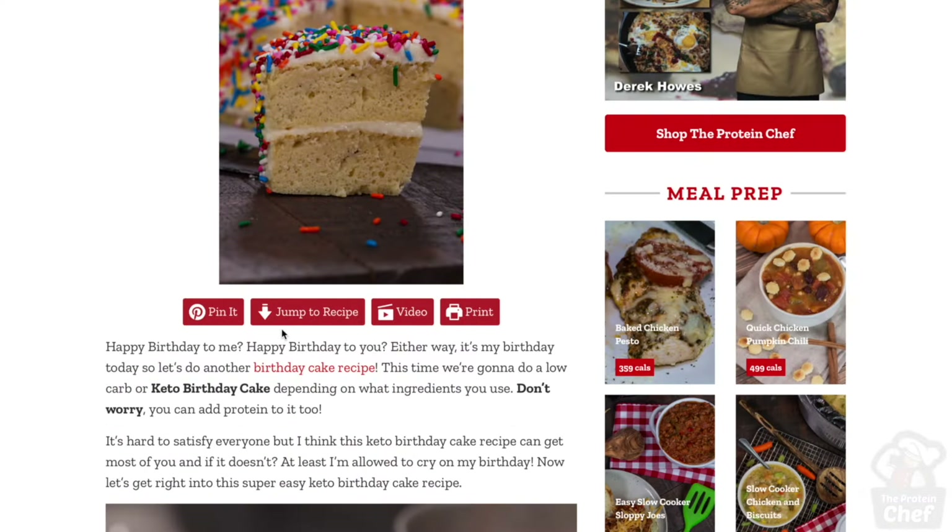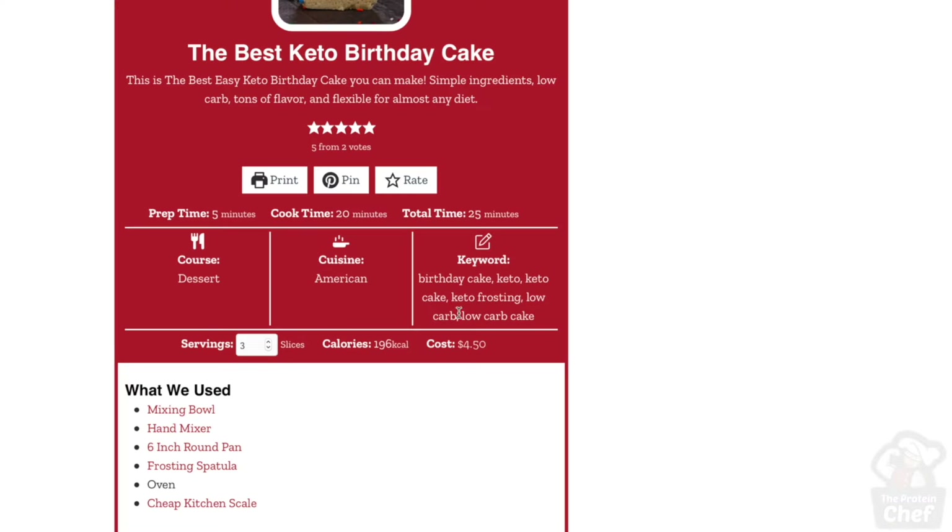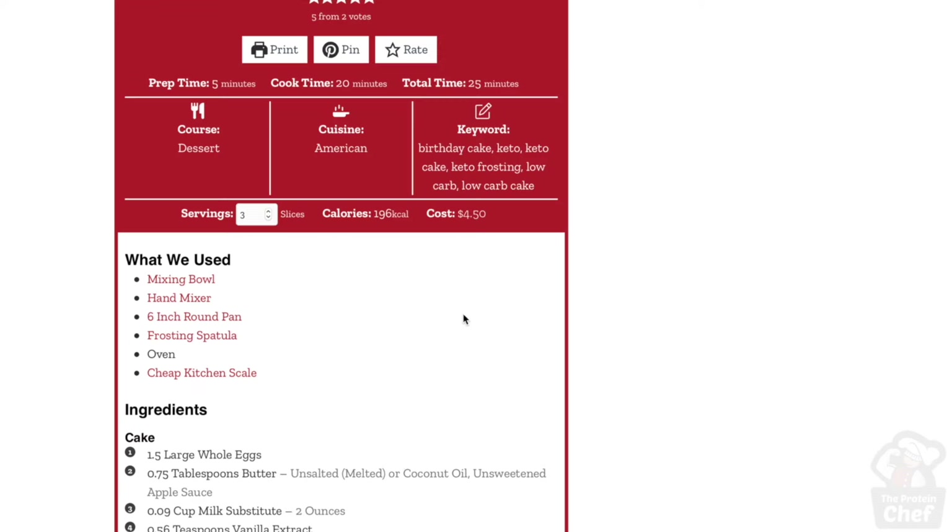I hope you guys like this quick recipe — there's another one coming in a couple of days. Hit that thumbs up button, subscribe, and turn on notifications. Drop a comment below with your favorite cheesecake, and don't forget to check out theproteinchef.co for more variations and nutritional information. Stay healthy!